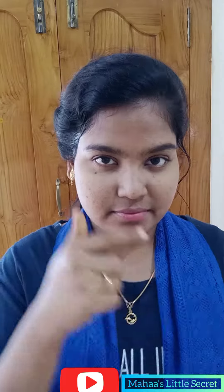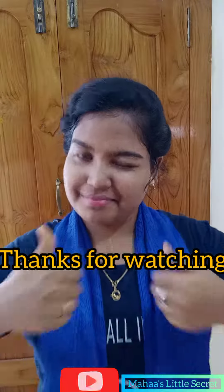Then wash your face with plain water and apply a toning lotion. We will see you in the next video. Thank you.